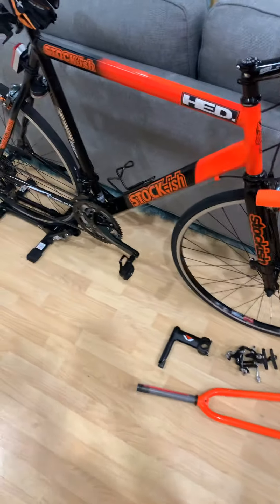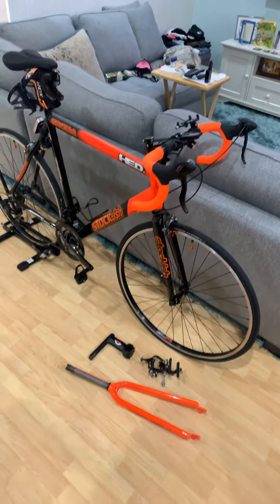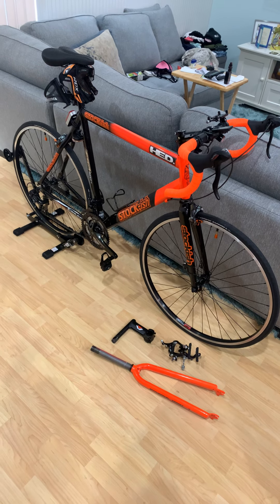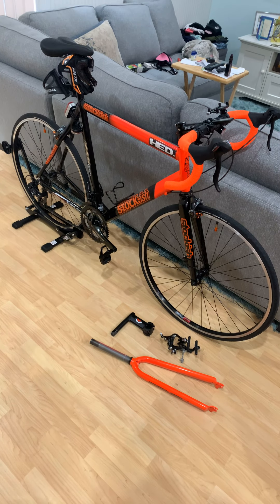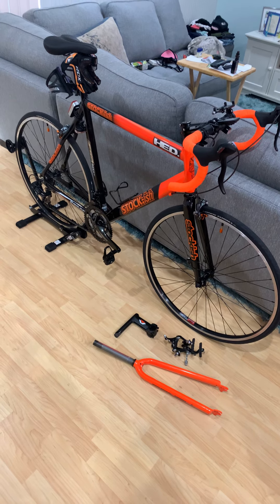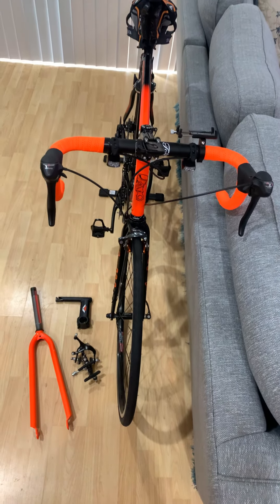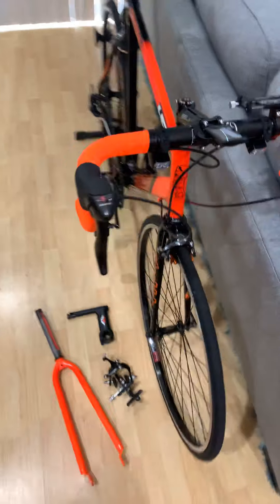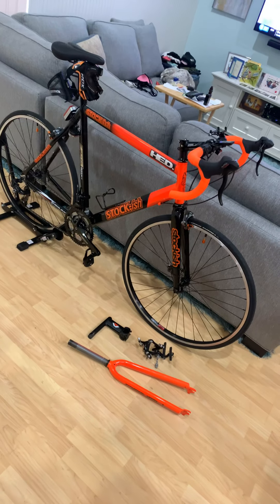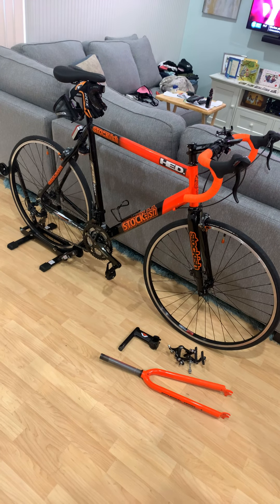Shoutout to Let's Ride Cycles on Sterling Road in Hollywood — those guys are absolutely great, very knowledgeable, very patient, and kind. They don't make beginning or new cyclists feel like they have to spend a ton of money to upgrade their bikes. If you bring a bike to them and want to upgrade, Let's Ride Cycles in Hollywood is the place. They've done the majority of everything you see here.